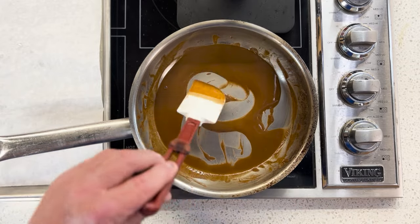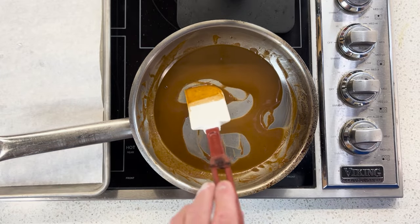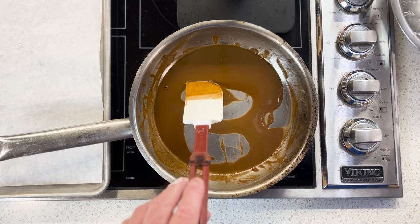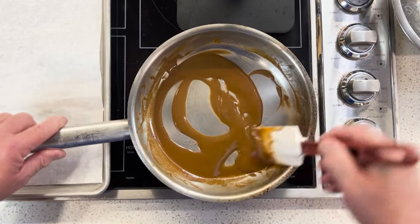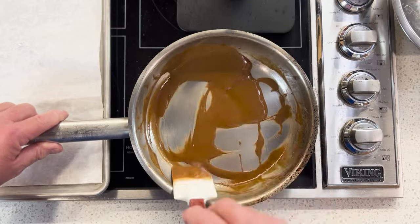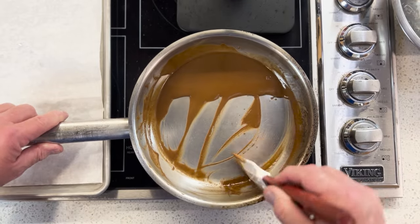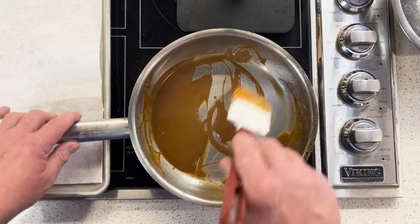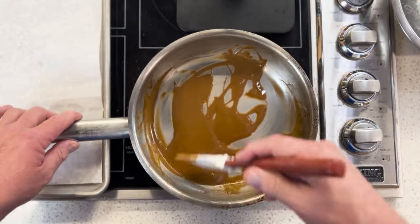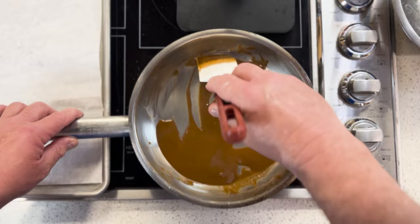I'm not going to walk away, but I need to bring something I need close by. I'm going to stir quickly and make sure I'm not close to scorching — I want to get everything moved. Even in a few seconds away from it, especially the darker it gets, the easier it is for it to scorch.